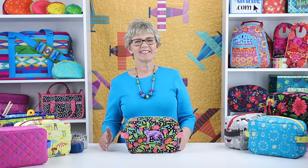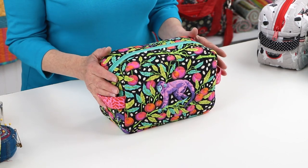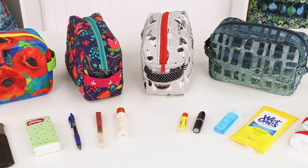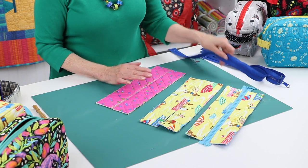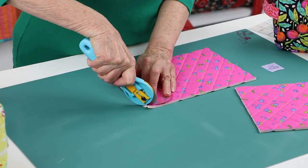Hi, I'm Annie with ByAnnie.com and Patterns By Annie. I'm excited to tell you about our pattern Easy Does It, which includes instructions for this handy zippered bag. It's not only useful for carrying all your essentials, but it's also fun to make. And in the process of making it, you'll learn lots of techniques that will apply to many other ByAnnie patterns too.